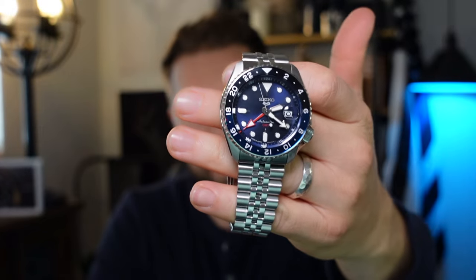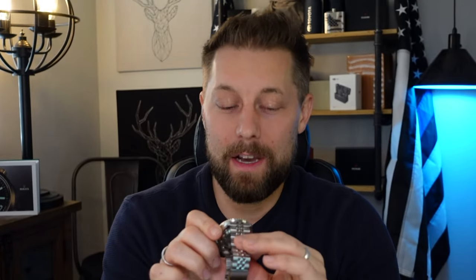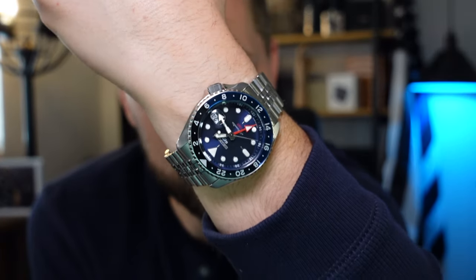So there you have an unboxing, sizing, and my first impressions of the Seiko SSK003. Is this the best GMT automatic watch under $500? Or do you think there's another contender we should consider? Let me know in the comments down below. And as always, guys, wear your watches.